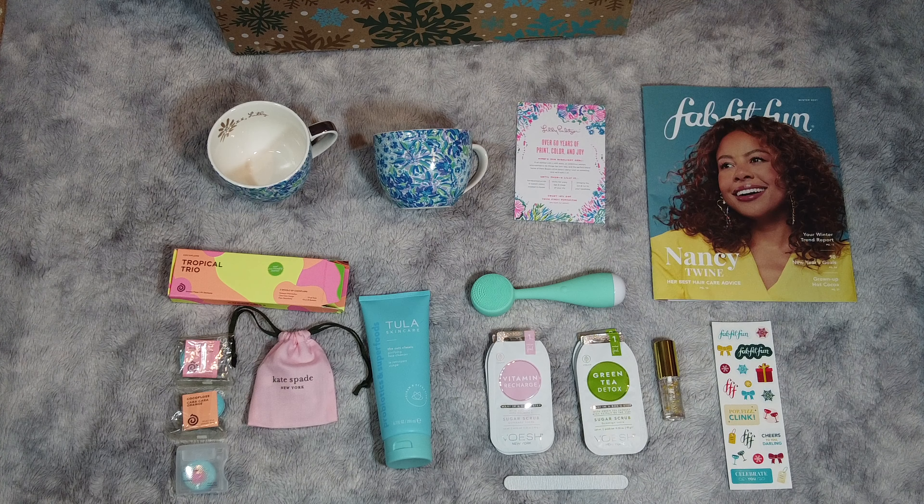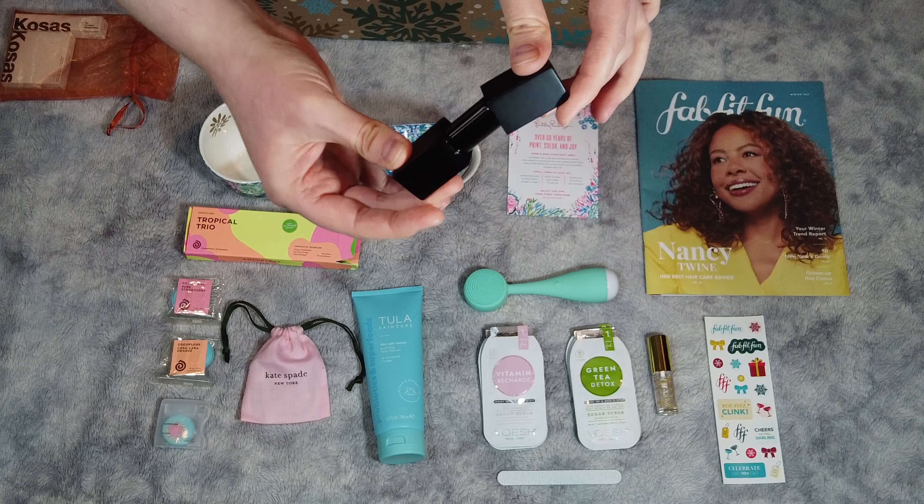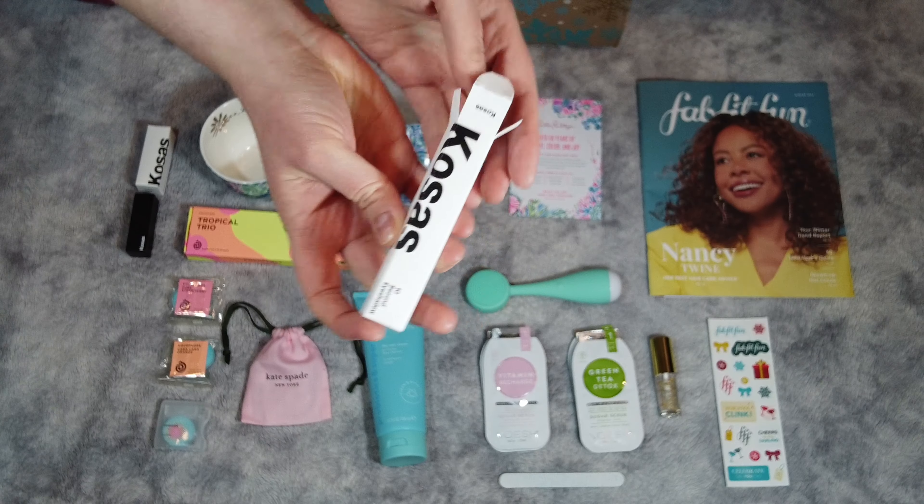With FabFitFun you can also choose add-on items, and I did decide to purchase one: the Kosas Step Into Winter bundle. I paid $27, but it's valued at $90. I've used this brand before so I knew I'd like it — a really good deal. The bundle includes a fast-drying eyeshadow, a weightless lipstick, and a blush highlighter with a buildable formula. The lipstick is the Thrillist Lipstick in True Poppy — full size with a magnetic lid. It also comes with the 10 Second Liquid Supreme eyeshadow in glittery gold, which you shake well before use. The last item is the Powder Papaya Blush and Highlighter Duo in Peach Powder.